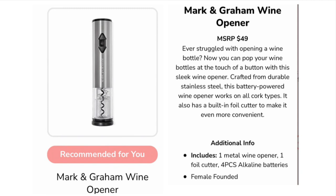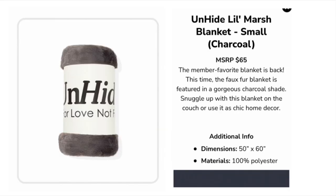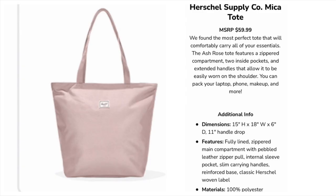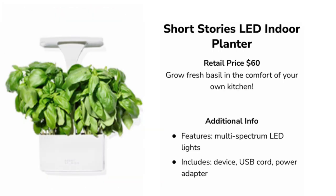Option number one — you could choose between: a Mark and Graham wine opener valued at $49, a Sunday Riley A+ High Dose Retinol Serum valued at $85, an Unhide small blanket in charcoal, silver, or rose — all valued at $65, a tote valued at $59.99, a Short Stories travel blanket in ruby wine valued at $68, or a Short Stories LED indoor planter valued at $60.